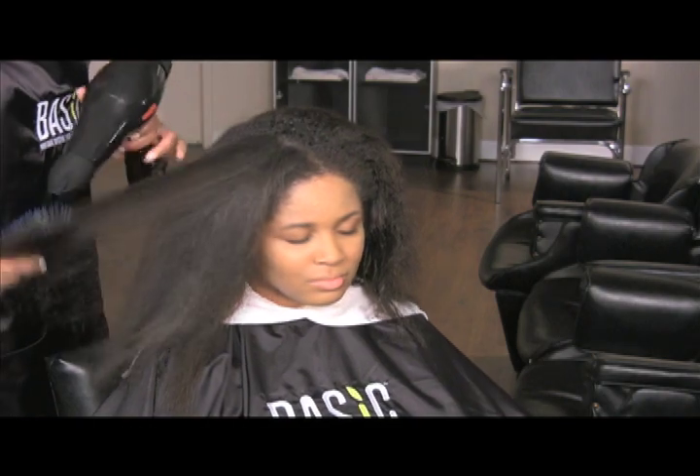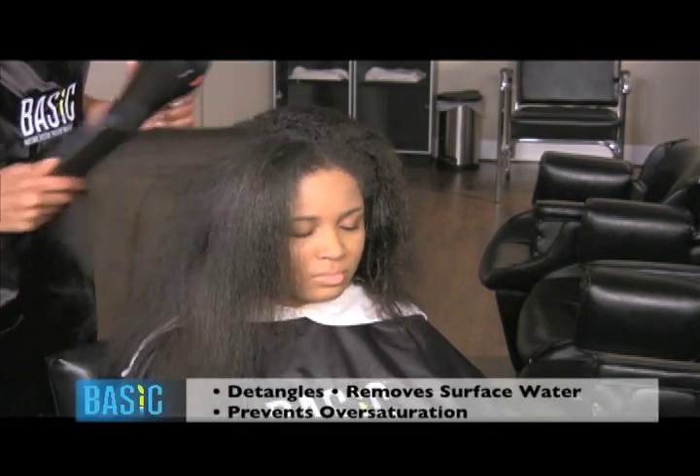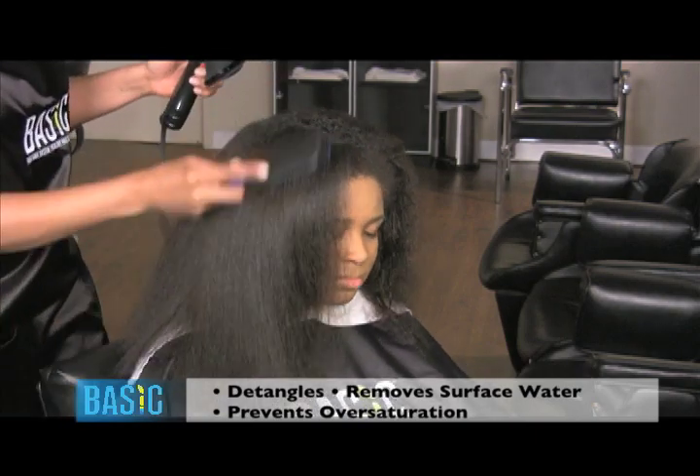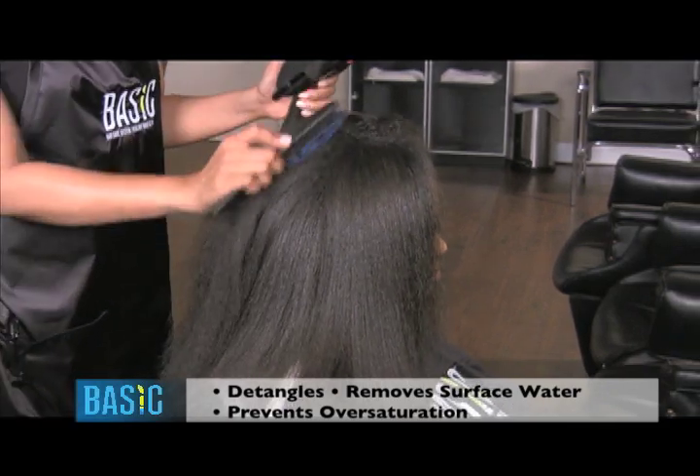Blow drying the hair prior to One-Step Foam application detangles tightly coiled hair, removes surface water from the hair, and allows you to see how much of the product the hair is absorbing to prevent oversaturation.